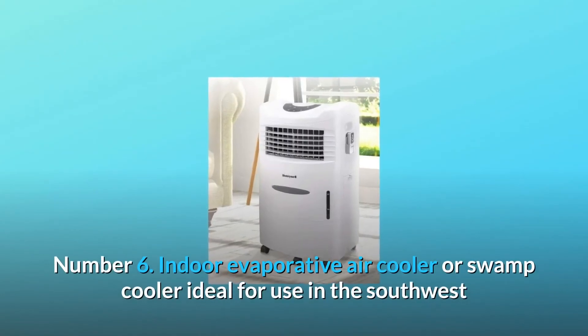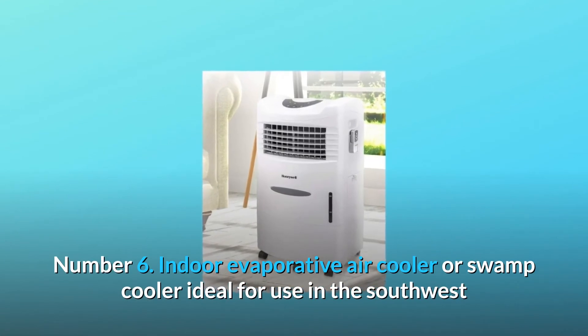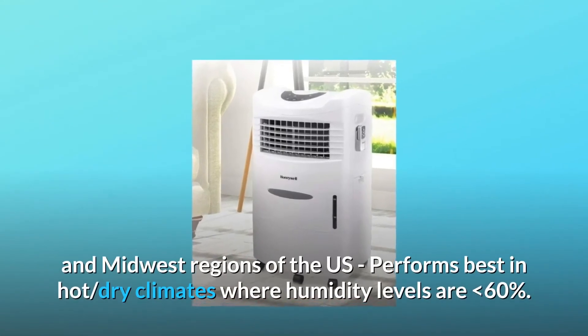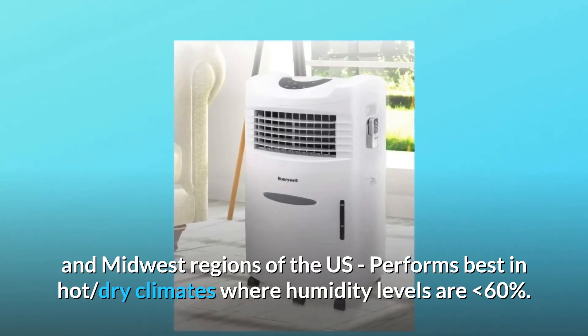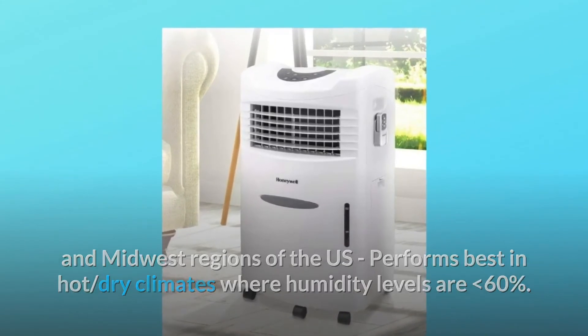Number 6: Indoor evaporative air cooler, or swamp cooler, ideal for use in the southwest and midwest regions of the U.S. Performs best in hot, dry climates where humidity levels are less than 60%.